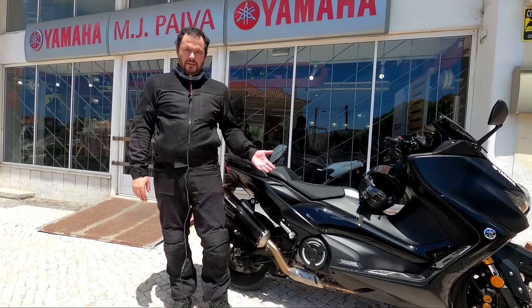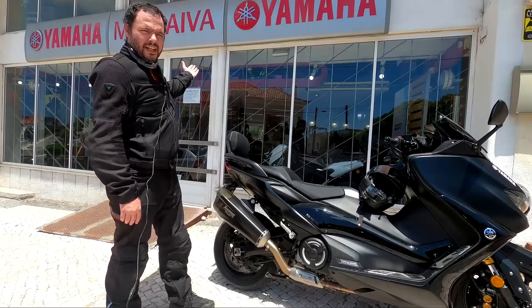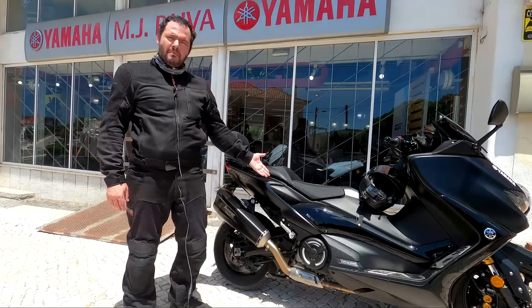Hi, I am Cager on Two Wheels, and today we are at MJ Paiva again to test ride the Tmax 560.